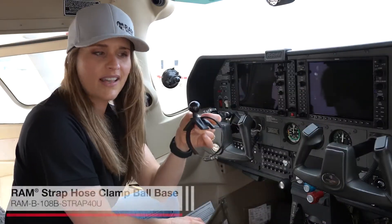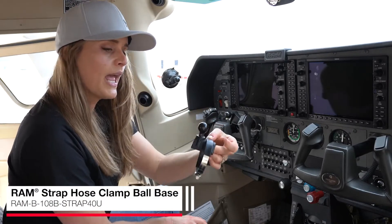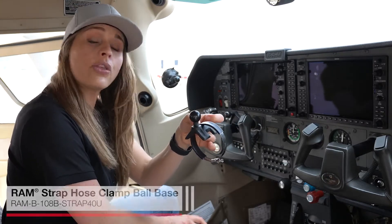This is our Hose Clamp Base. This is an alternative to the Yoke Clamp Base, and it is made to fit a yoke on a Bonanza, Beechcraft, or a Throw-Over Yoke.